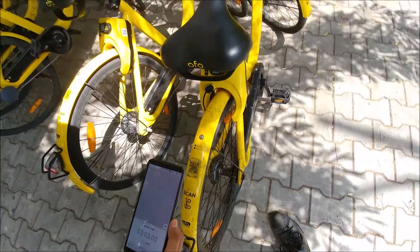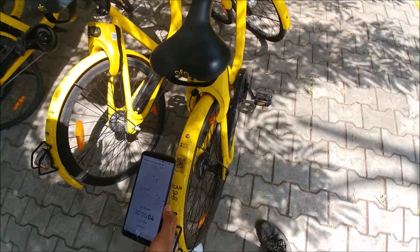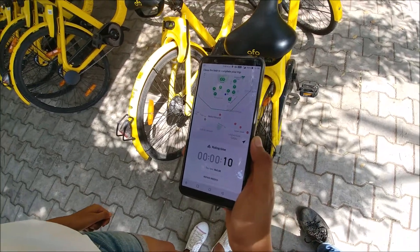This one did not unlock properly — it got stuck. But generally it just opens up completely. Now you will see that a timer has started on the phone, and now you can start riding the bike.